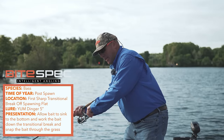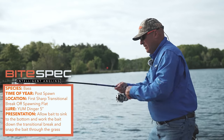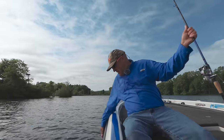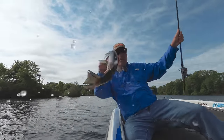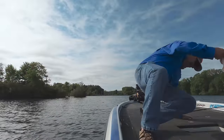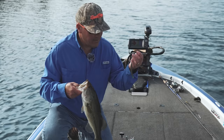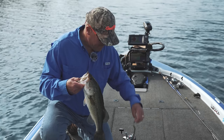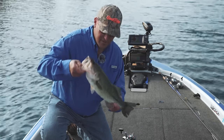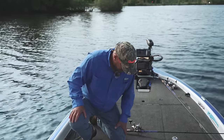You're going to see that we're actually catching these post-spawn females — man, are they fighting! Five inch custom dinger color on a net head — it's really hard to beat it. Look at her, she's all spawned out. Look how skinny that fish is. That is fantastic.